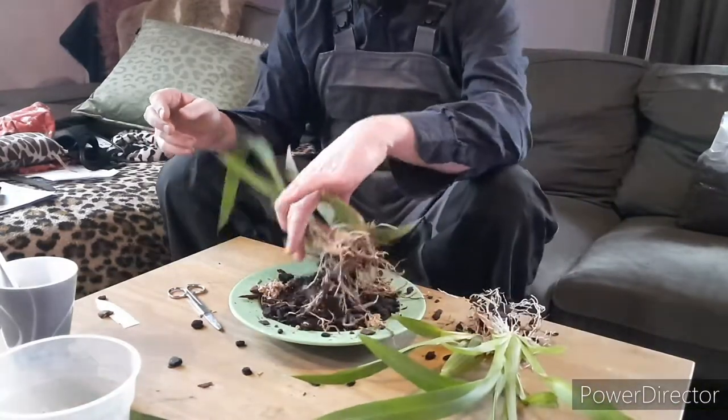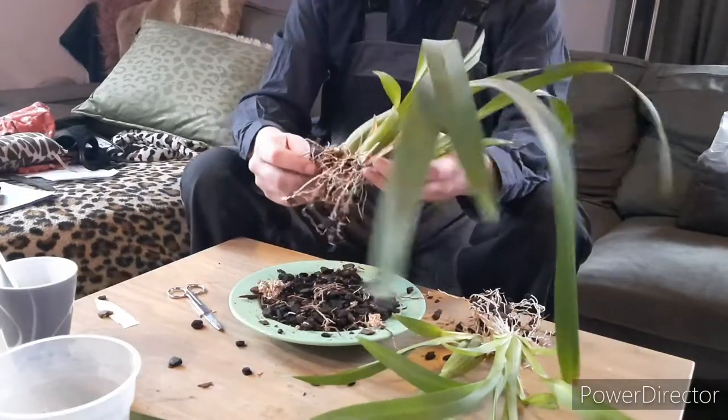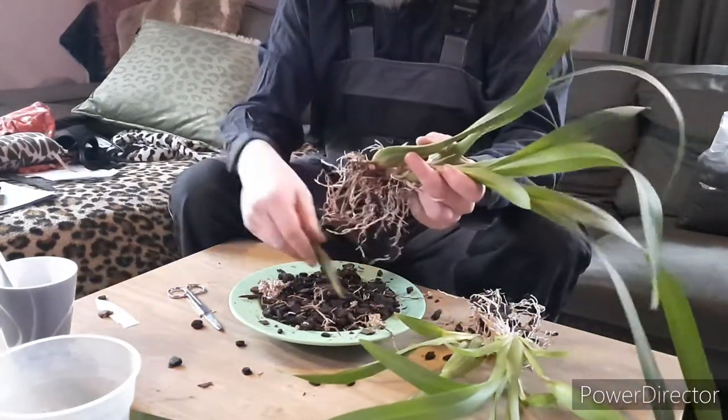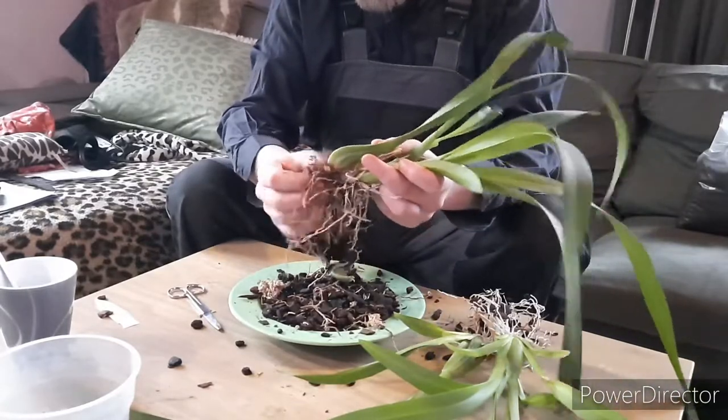Logically, most of the dead roots are on this part because that's the oldest part of the plant.